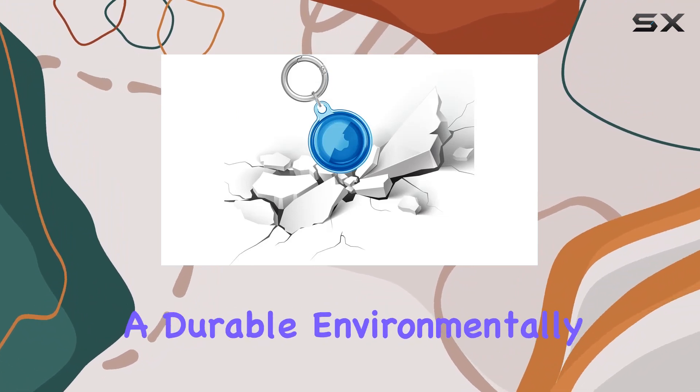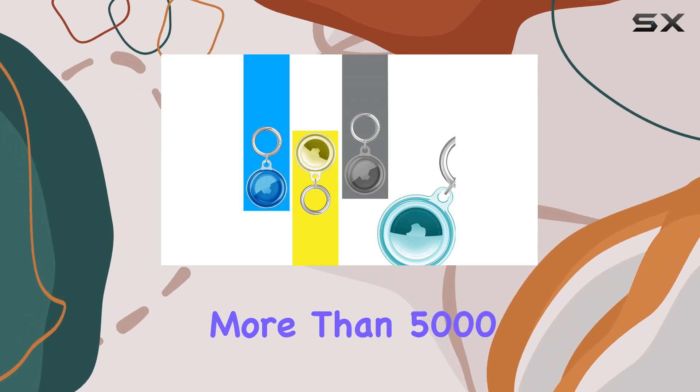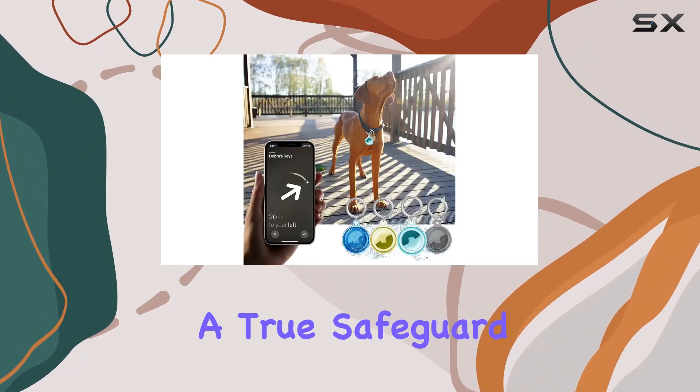We're talking about a durable, environmentally friendly silicone material that has undergone more than 5,000 waterproof tests — a true safeguard for your AirTag.